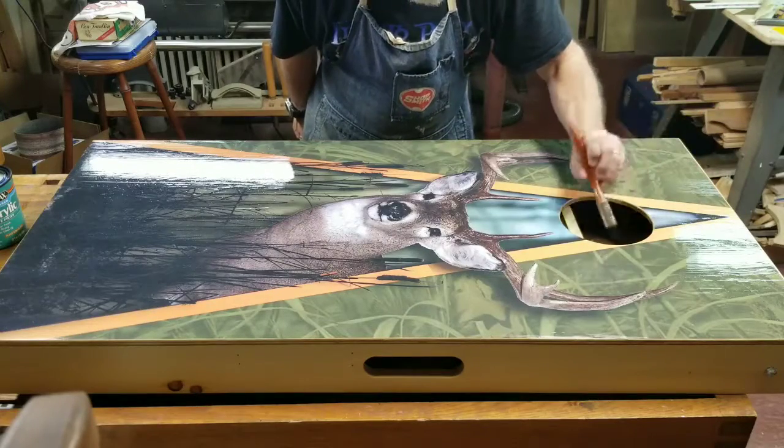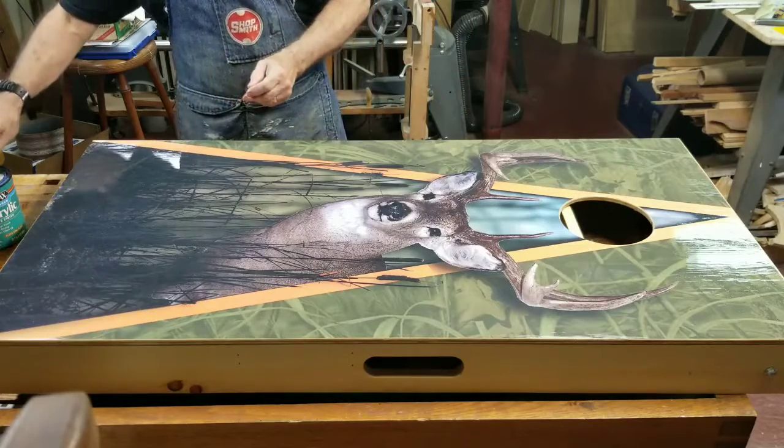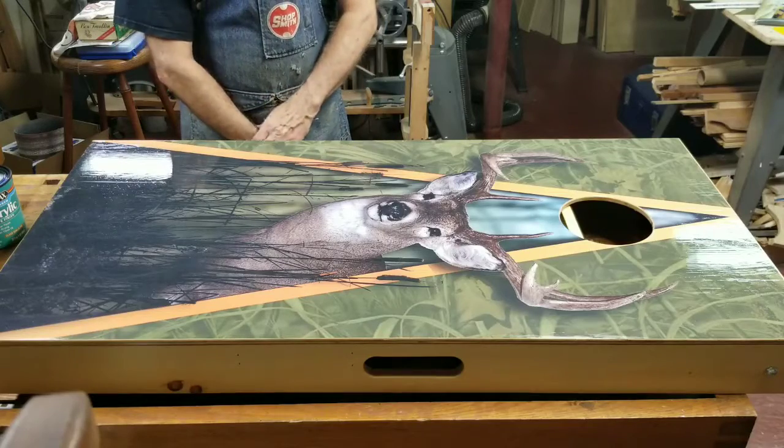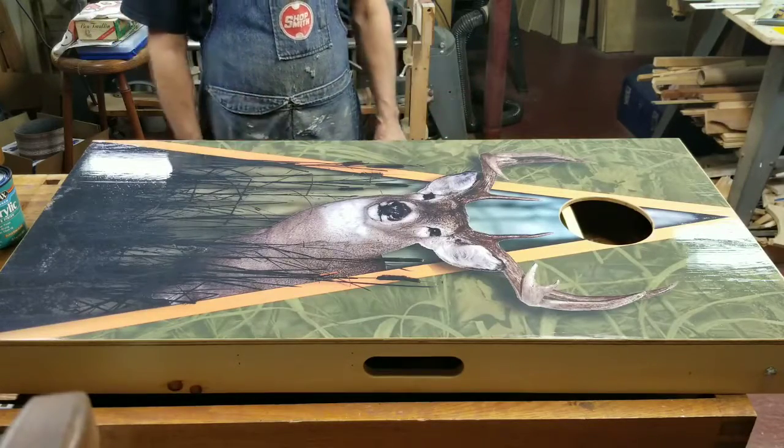That looks pretty good. Tomorrow we'll probably finish it up. We have a scoreboard to add, and I'll show you the rest of the construction.